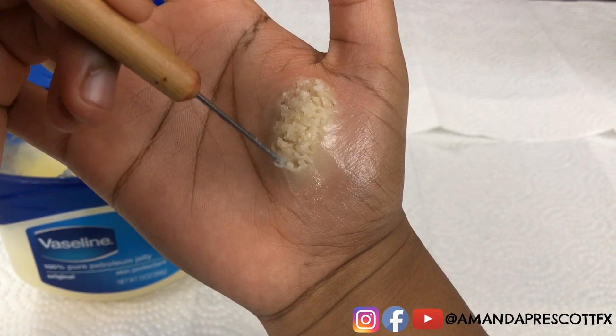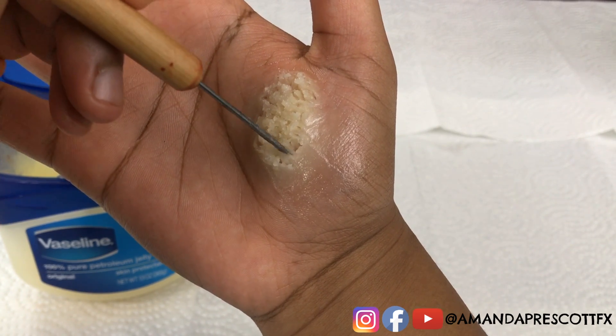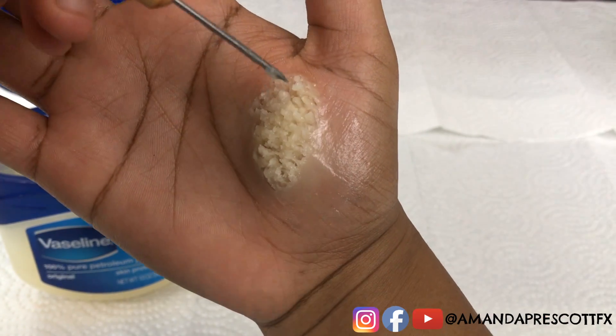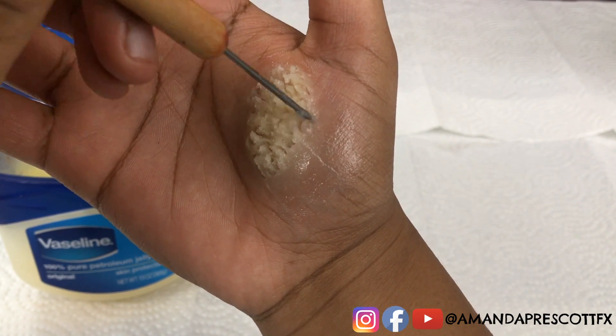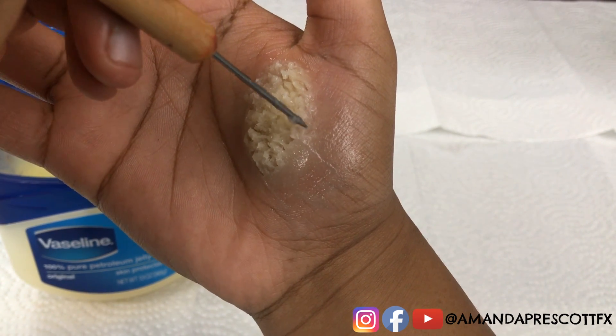Remember to take your time when applying patterns to the body fat. When Amanda first started making body fat, she would just take two pieces of yellow scar wax and place them in spots that didn't look the most realistic. So be sure to lightly dab to give it that fatty texture and not stab it, as you risk the sculpting tool going through the scar wax and misshaping it.